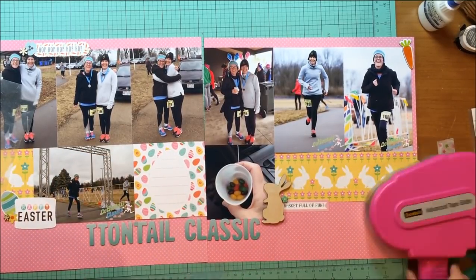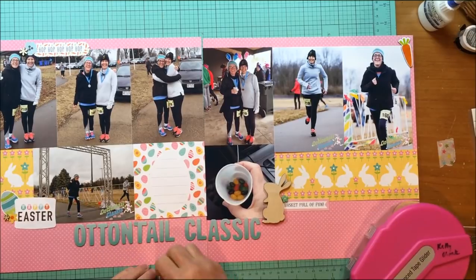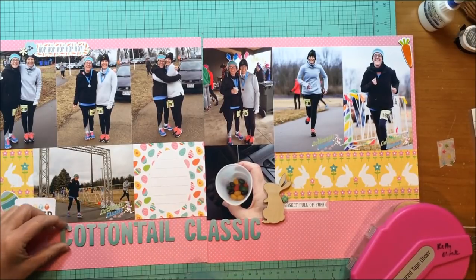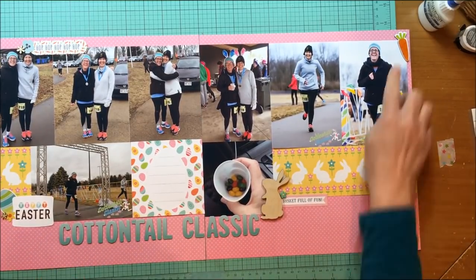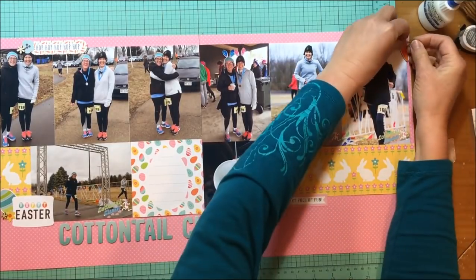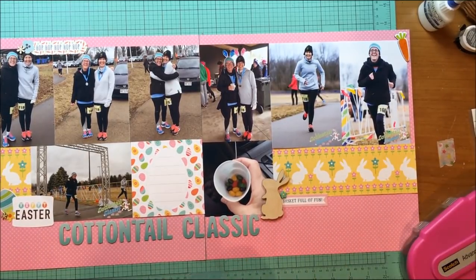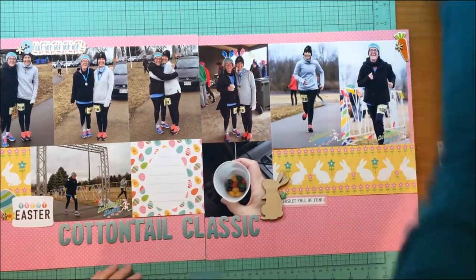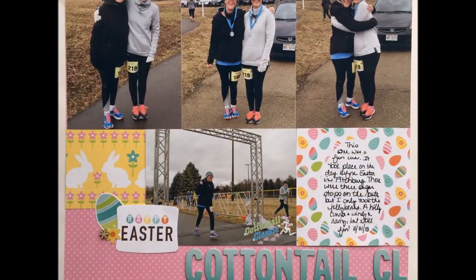I'm getting very close to being done here, just gluing all these letters down. If you're interested in seeing more two-page layouts from me, you can go to my playlist — I have a Two-Page Layout playlist. There are also playlists for boy layouts, girl layouts, baby layouts, and layouts about me. Here is a still shot and a couple of detail shots. Hope you're all well and I will be back with another layout again soon. Bye!